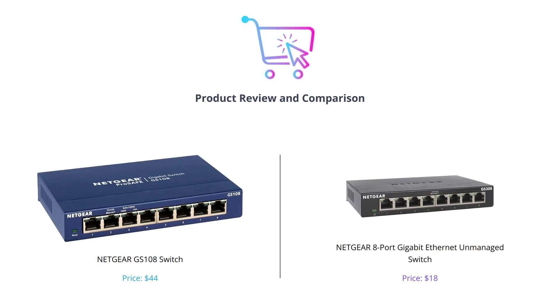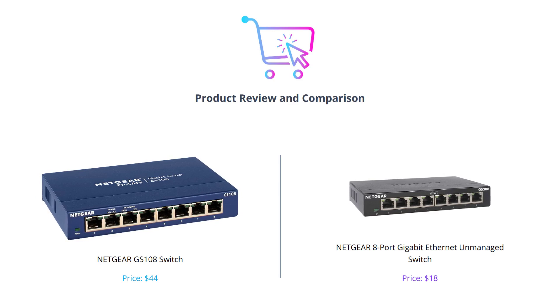Welcome back to our channel where we provide honest product reviews. In today's video, we'll be comparing two popular Ethernet switches from Netgear. If you're in the market for a new switch, stick around as we dive into the details of each product.